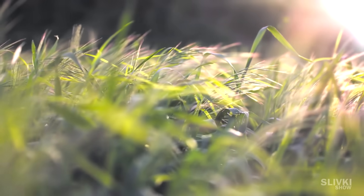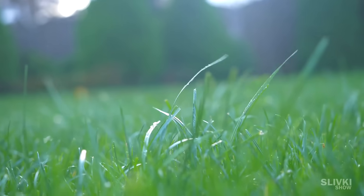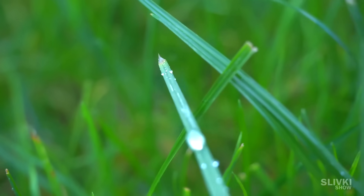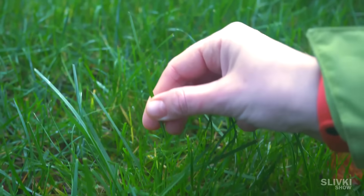We usually think grass is a pleasant and harmless plant, but it often happened when I was a kid that I would cut my hands on wheat by picking it. We put it under the microscope — at first glance there is nothing supernatural. We see the structure of the grass and even some kind of cells.